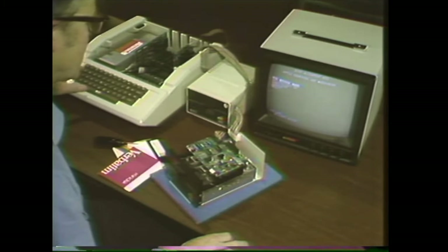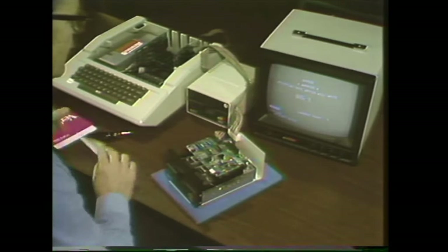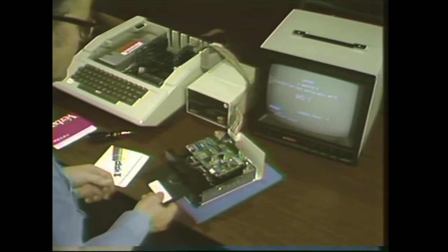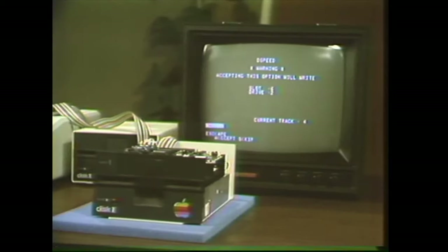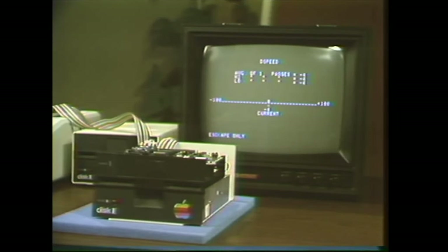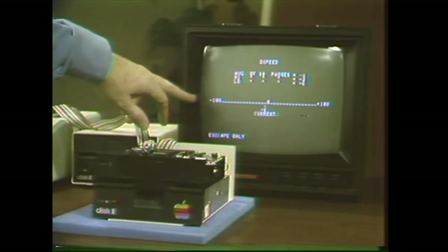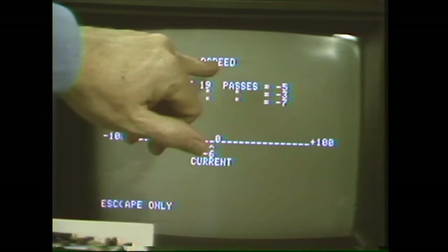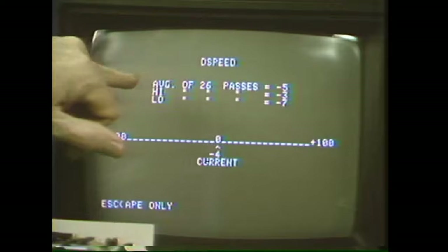Press escape and skip down to the D-speed. It warns that it's going to write on the disk, so put a scratch diskette in there. Press A to accept it and look at the screen — it shows a scale with minus 100 on the left and plus 100 on the right, with a marker indicating the number of passes, the average speed, and the extremes.